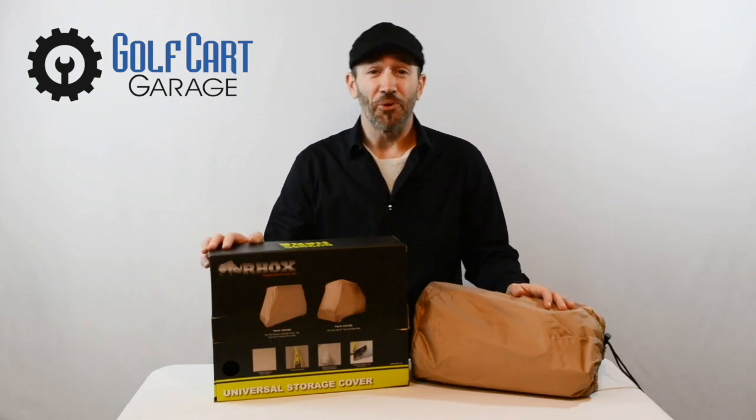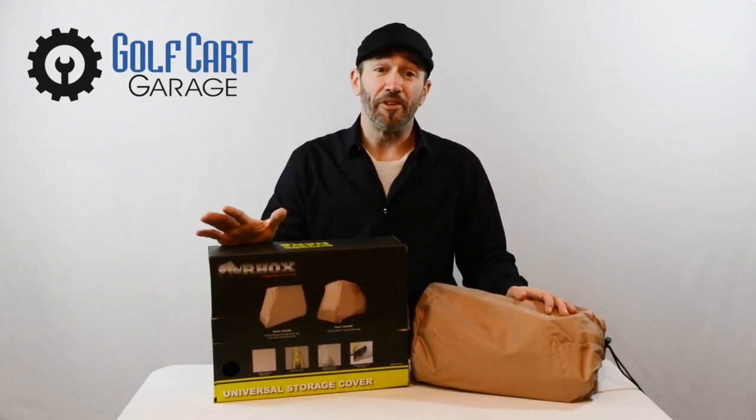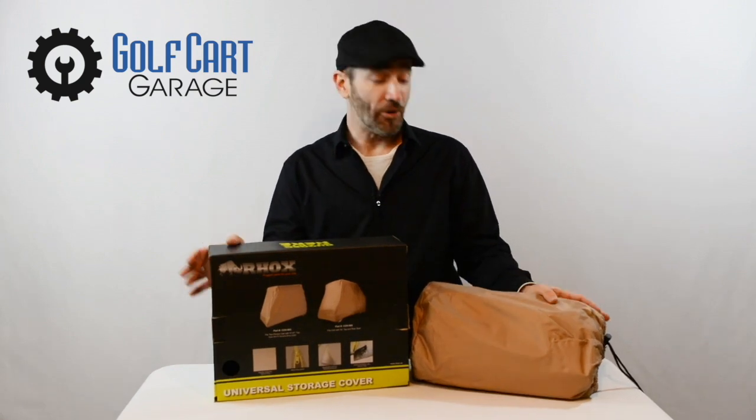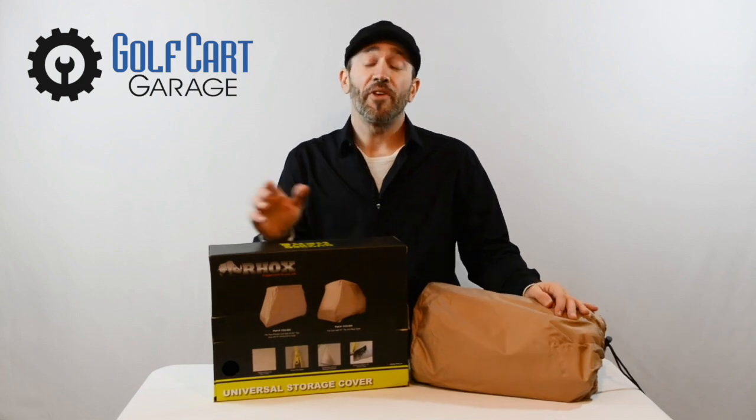Hi, everyone. Thank you for joining us at GolfCartGarage.com. Today on GCGTV, we're going to take a closer look at our universal storage cover for standard two-passenger golf carts equipped with tops.